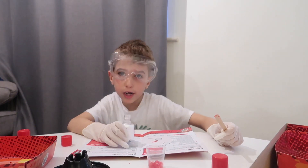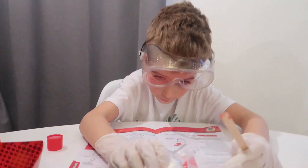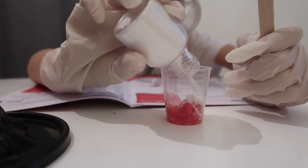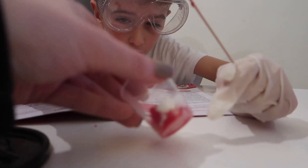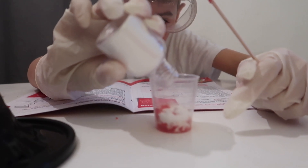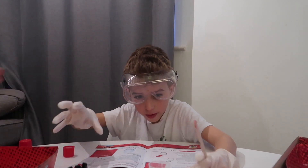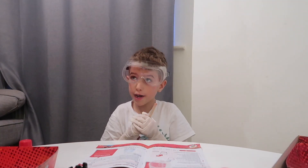So now I have to put five mils of sodium hydrogen carbonate up until the second line, then stir. And then that just needs a tiny bit more, and then that's enough, and now I'm going to stir it.